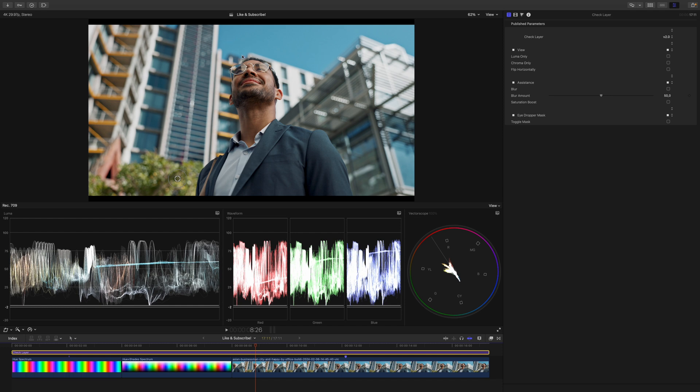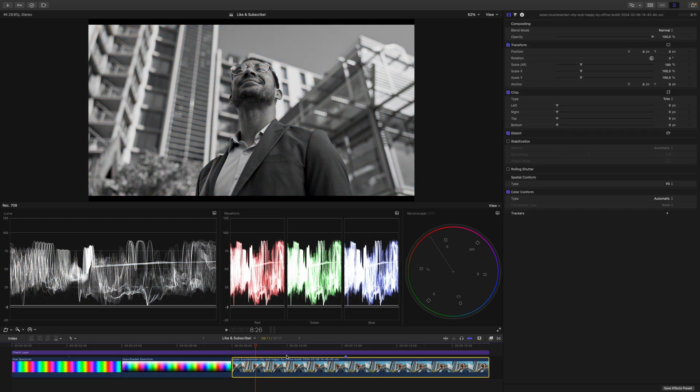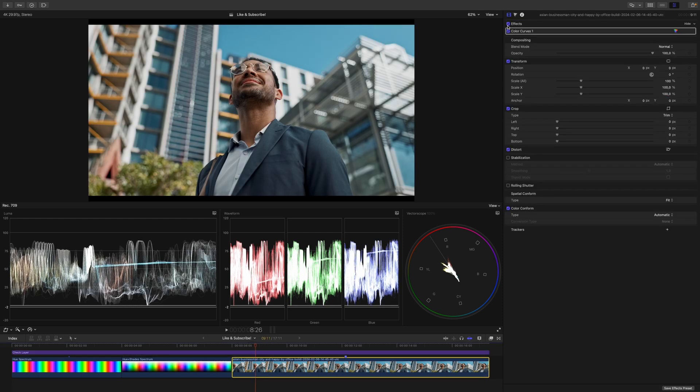We have scopes to read out our image. The sky sits around 55 to 60 IRE and his skin tones are very well graded within the range of 30-ish to 75. But when adjusting exposure and contrast, I want to get rid of the color information because exposure and contrast just deals with the luminance. Let's disable the colors and check Luma only. Now I go to the clip underneath and pull up some color curves. I will make a minor adjustment to the contrast — park his brightest skin tones right where they are, add another anchor point, and increase the contrast ever so slightly. Something like this gives the image a little more punch. Coming back to the check layer and disabling Luma only, we can see the final result. This is before, this is after.